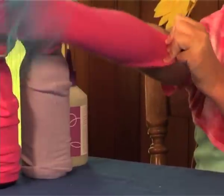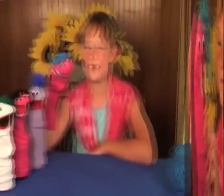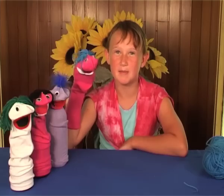Slide it on like that. Hi everyone, I'm Hays of Fun. Why don't you make a puppet like me?